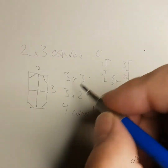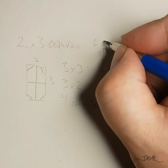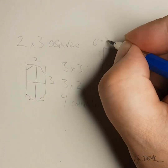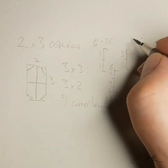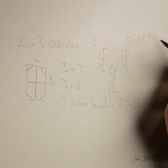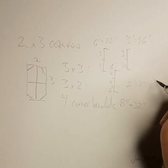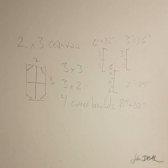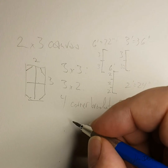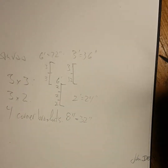Just for reference, 6 feet is equal to 72 inches. 3 feet is 36 inches. And 2 feet is 24 inches. Once I've worked out what I need, I'm off to the local hardware store or lumber yard to pick out my pieces. I need a total of 3 six-foot lengths and the same in quarter round.